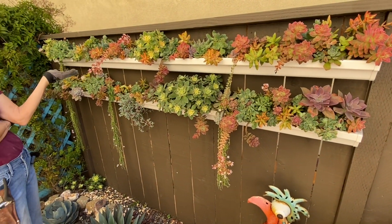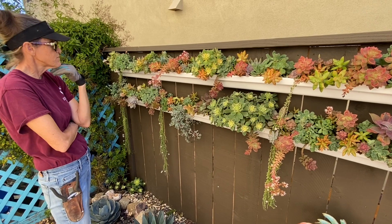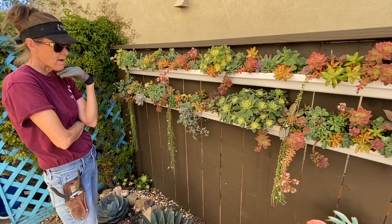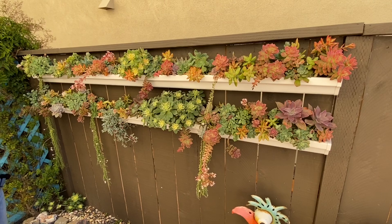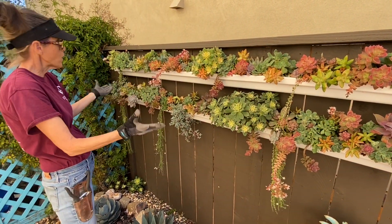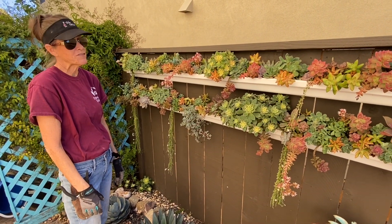I feel like this has been in here for about a year, almost a year and a half — Greg is nodding his head yes. And currently there's not a darn thing that needs to happen with it; everything is flourishing. In another six months to a year I might have to take it apart and reset some things because, as you know, succulents grow — but man, it has been absolutely carefree for the last year and a half.